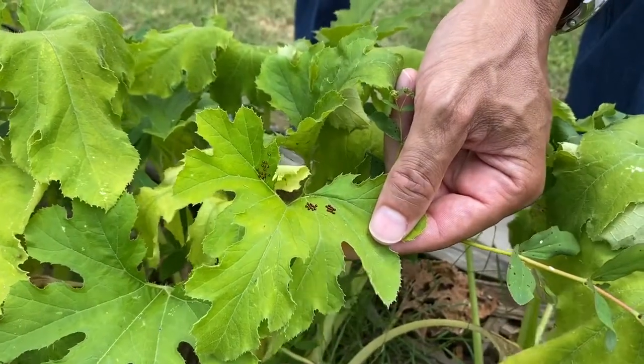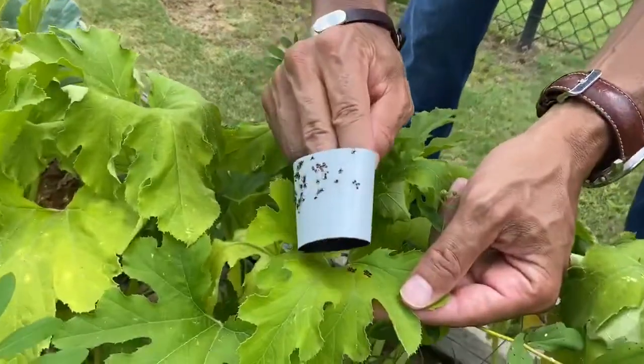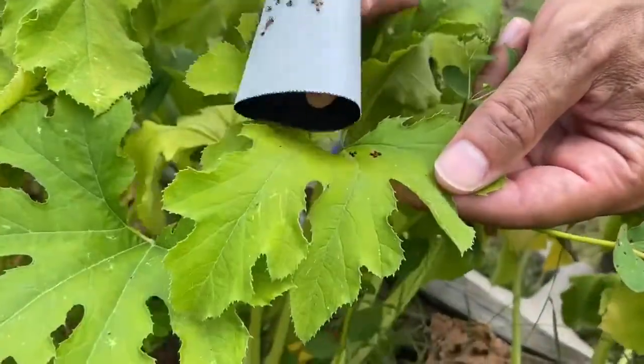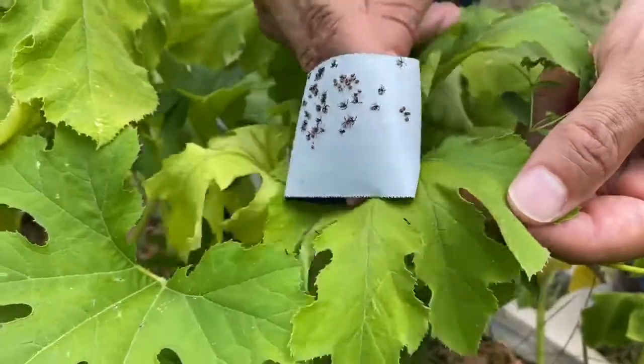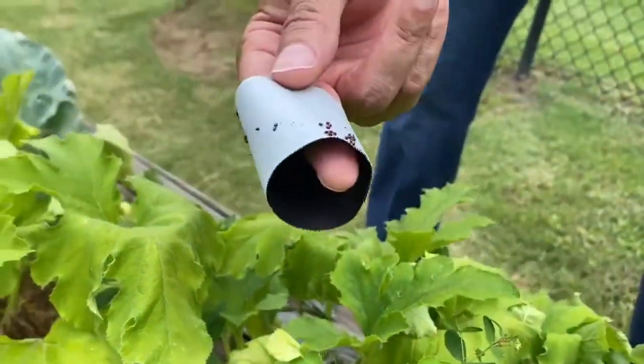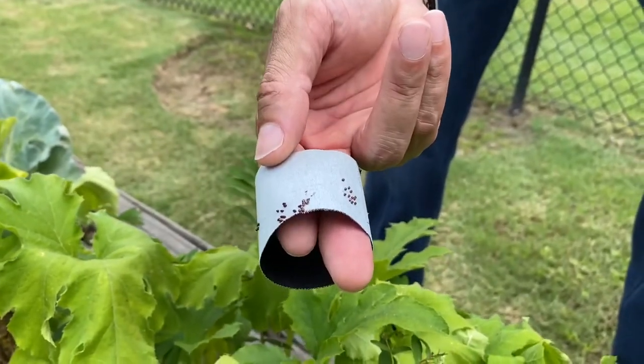So this is what I want to do. I actually have some duct tape here. What we're going to do is actually pull off those eggs by using the duct tape. That way you don't have to worry about using a chemical, because squash bugs are very difficult to control.